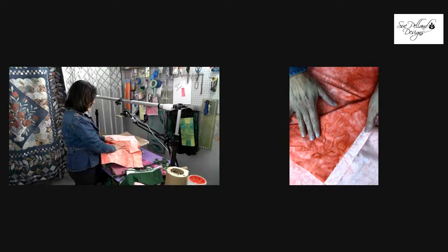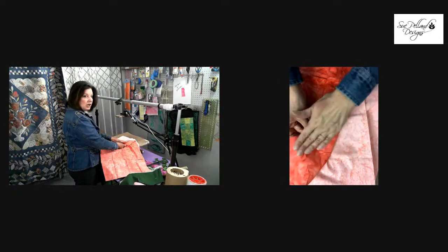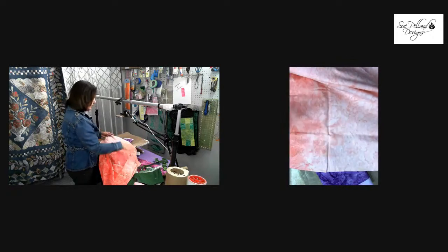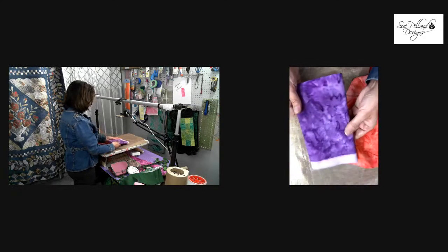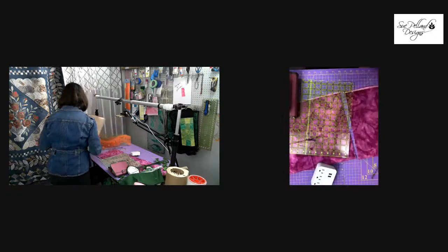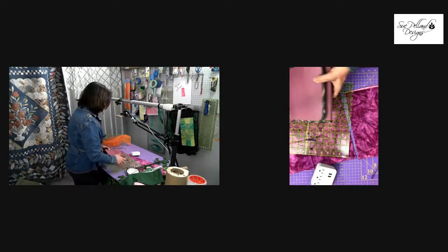Sew Batik is a great company with super nice people. They make beautiful gradation fabrics — hand-dyed batiks made in Bali, imported by Sew Batik, which is a domestic company. It's a wonderful way to support this small cottage industry. These fabrics change from one color to the other along the course of the one-yard-wide fabric — going from a light salmon all the way to the darkest color, changing gradually in between. It's a great type of fabric to use for this project.